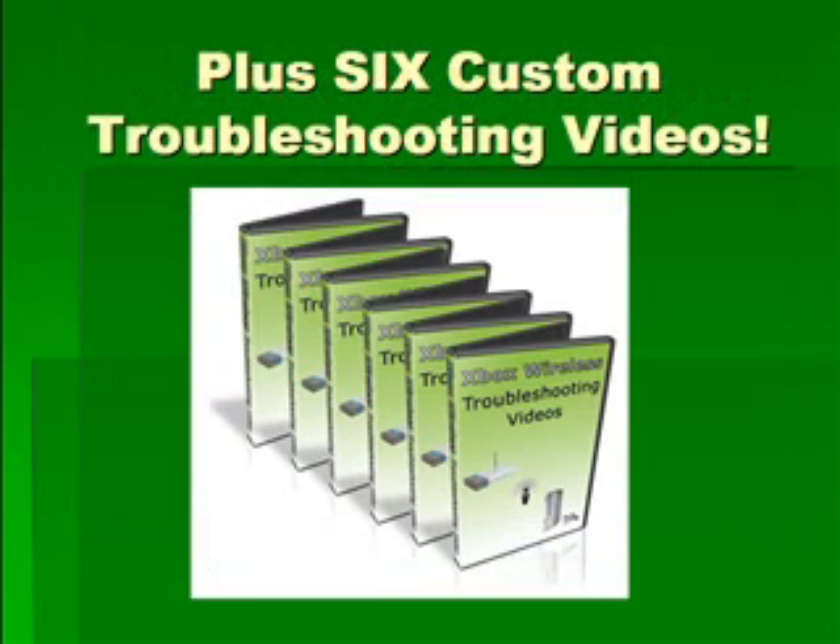You're also going to get six custom troubleshooting videos. Over time, I found that I get the same six questions from people when they run into roadblocks or stumbling blocks. So I created six custom troubleshooting videos for those main issues, so that if you end up running into them — you most likely won't, but if you do — you'll have a video guide that shows you exactly what you need to do to overcome those issues.